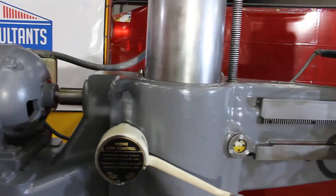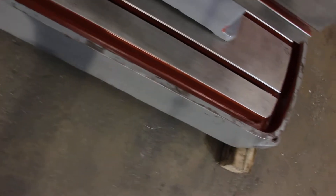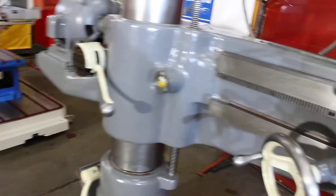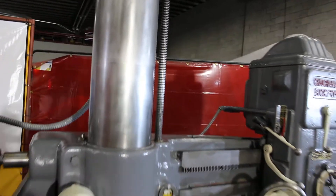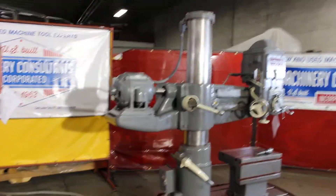We did a very light refurb on the paint — we kept it the original color and just touched up a couple spots here and there. You can see the original flaking on this machine. The column is absolutely gorgeous. It's the 1R2192, a 36-inch arm by 9-inch diameter column — a Cincinnati Bickford American-made machine.